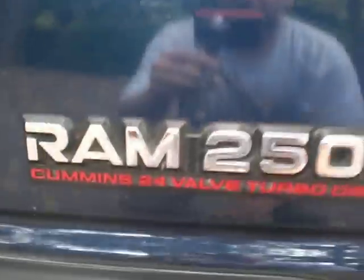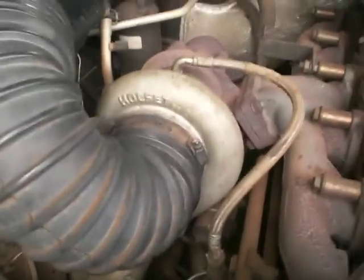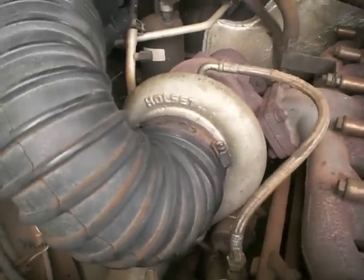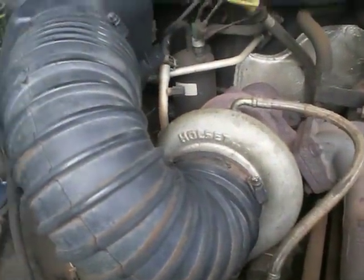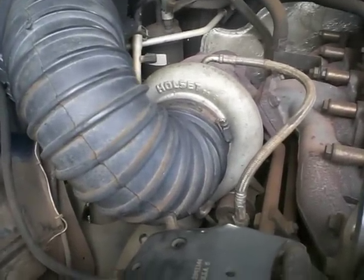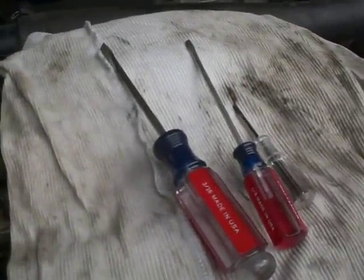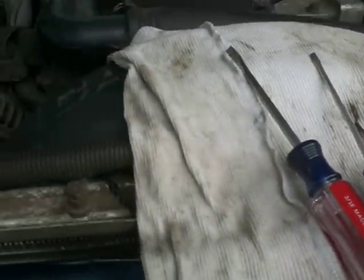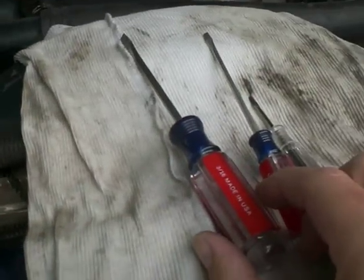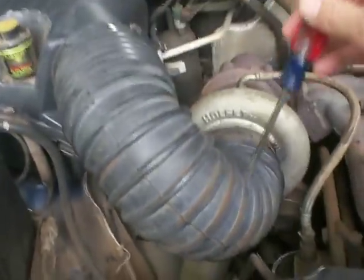Hey friends, today I will show you how to remove the turbo silencer ring on the 2000 Dodge Cummins turbo diesel engine. It's very simple, it's very fast — you need basically only a couple of screwdrivers, maybe just two of them. It's a very straightforward operation. So first, what you have to do is remove your intake tube.